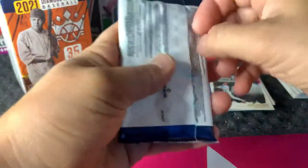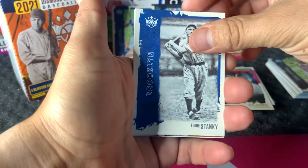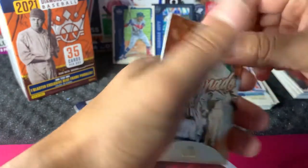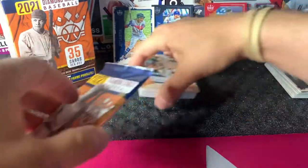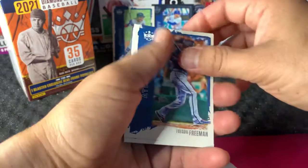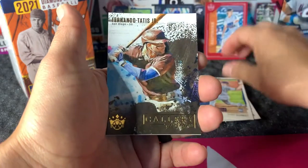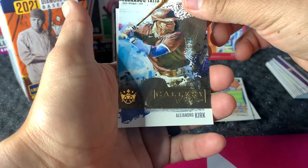Two more packs: Eddie Stanky, Cabrian Hayes, George Brett artist proof, Carl Hubbell, and Jose Abreu. Last pack before we get into that memorabilia card — Freddie Freeman, Daniel Johnson rookie from the Indians, Clark Schmidt artist proof rookie. And a nice card here: Fernando Tatis Gallery of Stars — one of the better inserts you can get. And Alejandro Kirk.